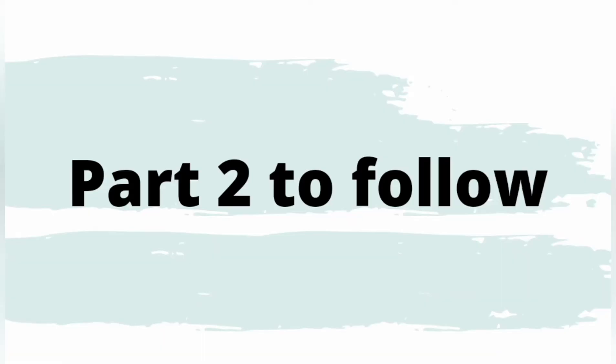Okay, so that was part one. If you want to see part two, like and subscribe and click the notification bell and you'll get a notification.